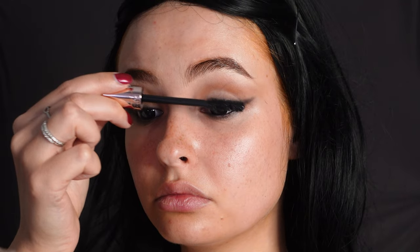Then I'm putting on some mascara — make sure to curl your lashes beforehand if you do not have a lash lift, and also only put the mascara on the top lashes, not on the bottom ones.